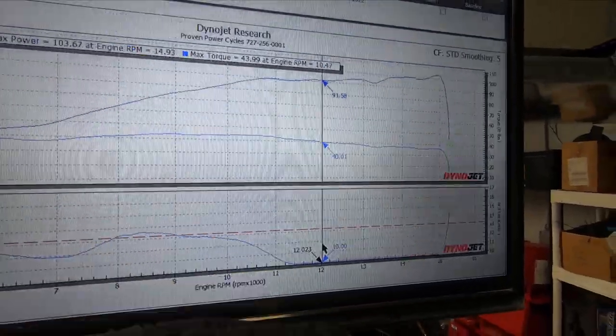Look at this crap. This is garbage. This is terrible. The whole purpose of this channel is to be an open book and to show you guys things like that.